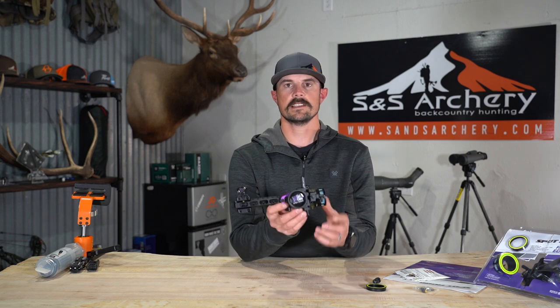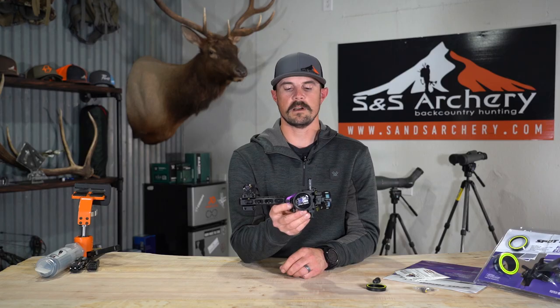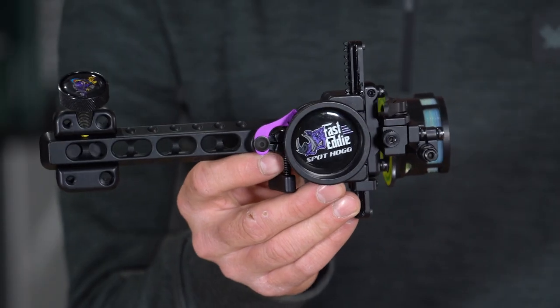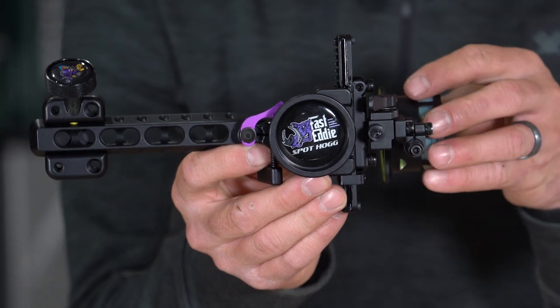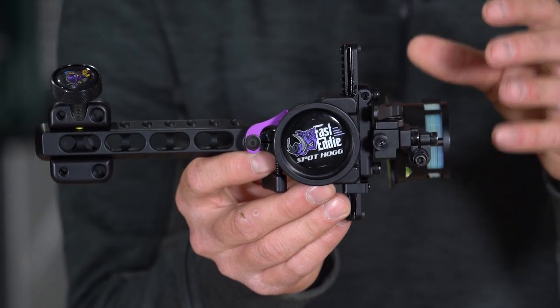What's up guys, Justin here at S&S Archery. Today's gear item that we're going to be taking a look at is the Fast Eddie XL double pin by Spothog. This is one of Spothog's most popular sites throughout their entire lineup — we sell a ton of them at S&S, and so we wanted to do a video and kind of break down this site.